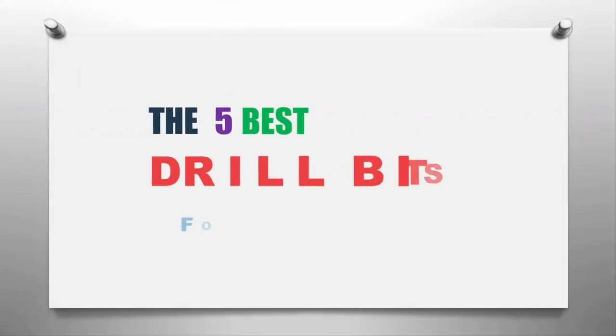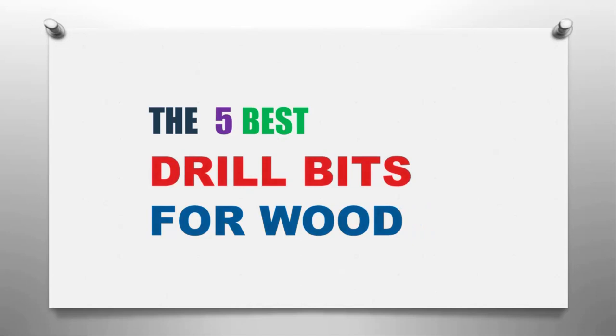The Smart Gadgets presents the five best drill bits for wood. Let's get started with the list.